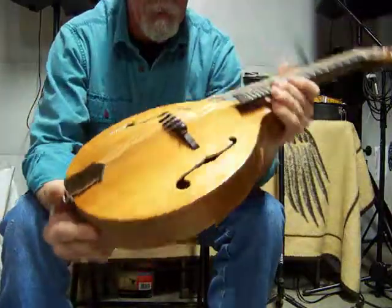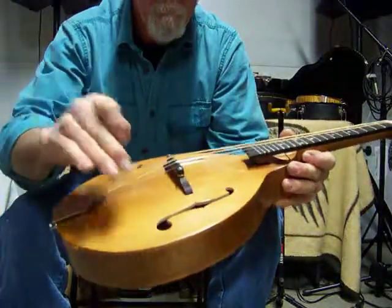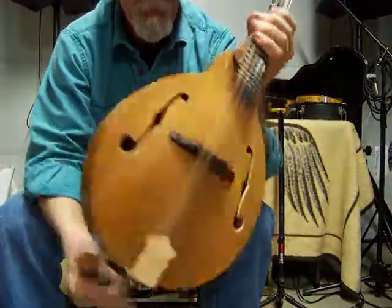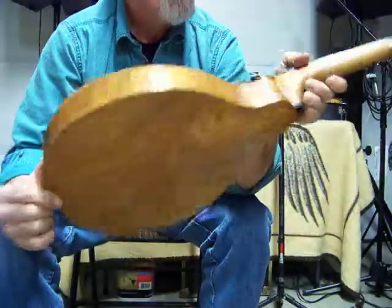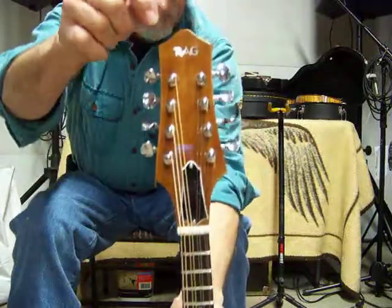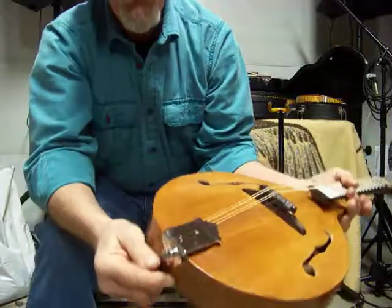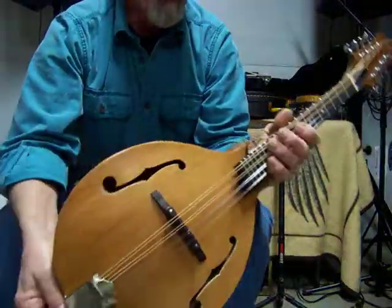Here we have a Rag mandolin, model number 30. It has a Douglas fir top, ebony bridge, ebony fretboard, walnut veneer on the peghead, maple sides, cherry back, chrome or nickel tuners, and a rag inlay on the peghead. It has a very unique peghead shape — nice and different — plus a chrome-plated tailpiece and a strap button on the back. Very good mandolin, very well made.